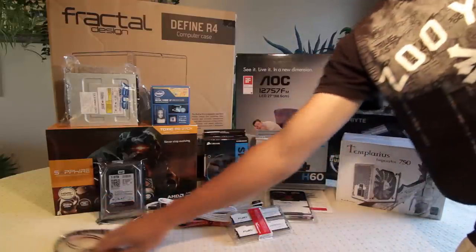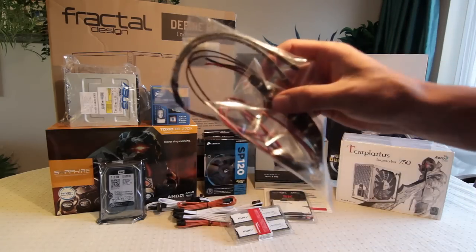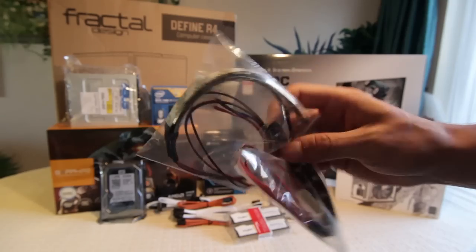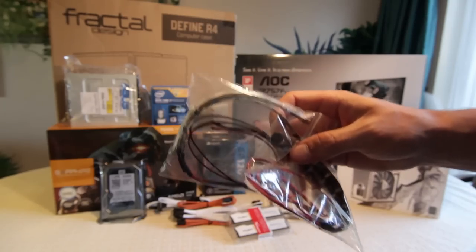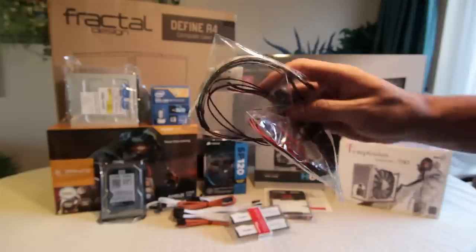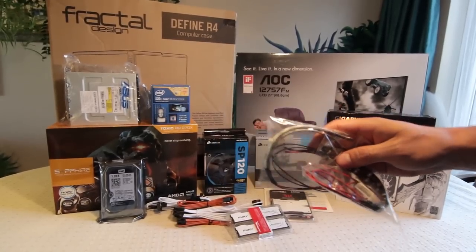Next to that, here are a couple of aesthetic things — just some LEDs. I've got one amber and one white. These may not work, but I'll put them in and they might just give a nice look to the case, hopefully.